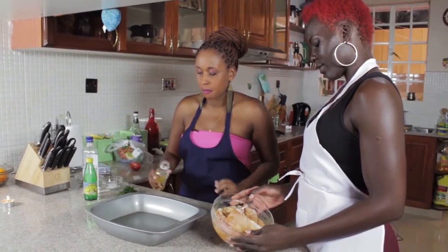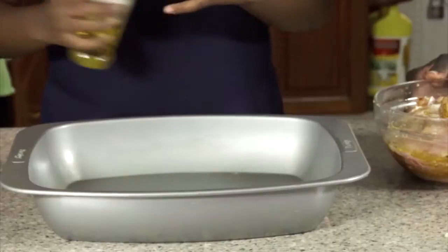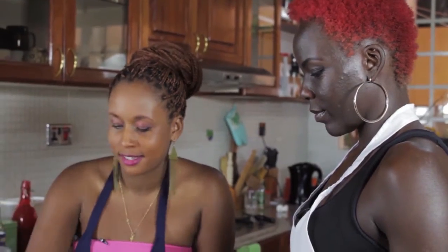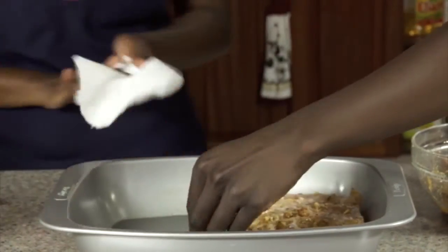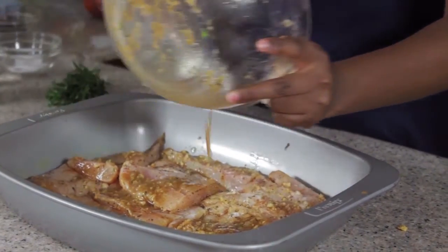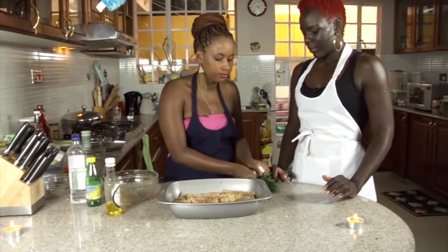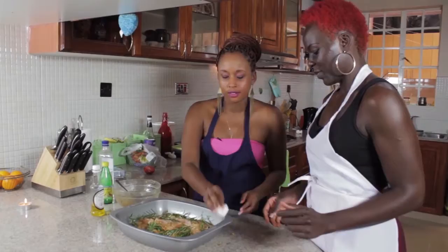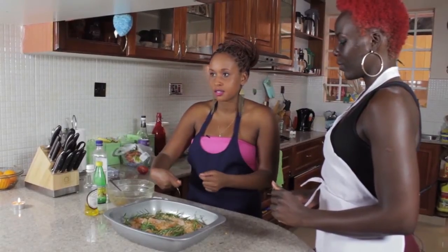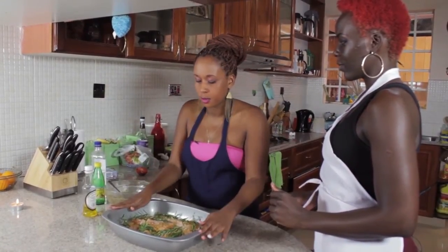Now we can cook our fish. I have a baking tray — grease it just a bit with sesame oil using your fingers. Start placing the fish inside. Take some sprigs of rosemary and place them on top. I already preheated my oven at 180 degrees. I'm gonna flip it partway through — put it in the oven and let it cook for about 20 to 30 minutes.